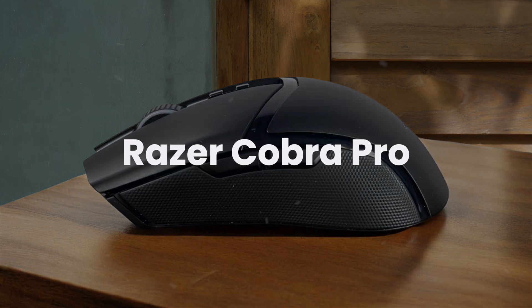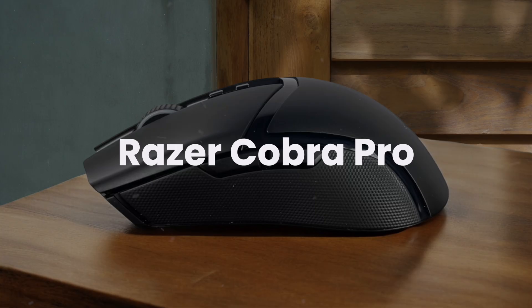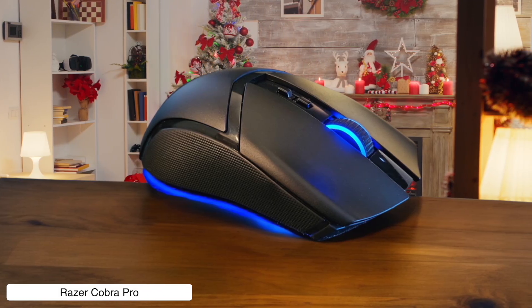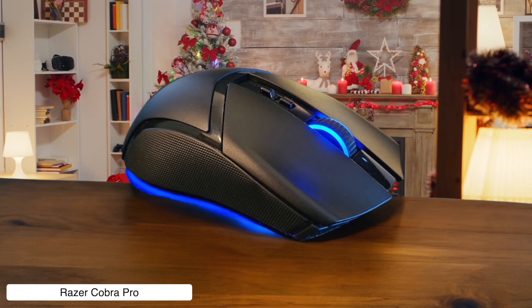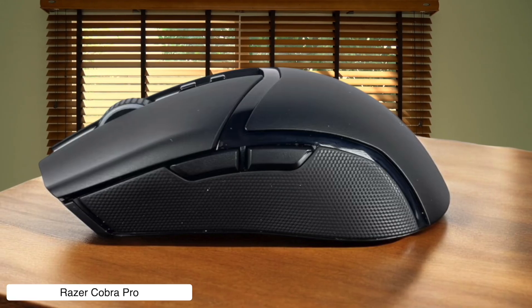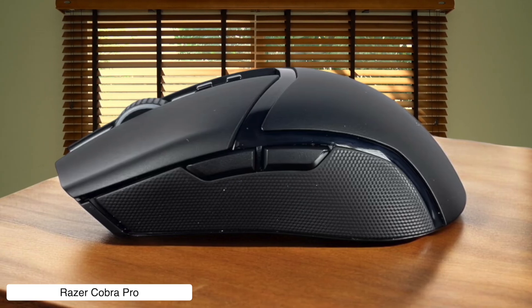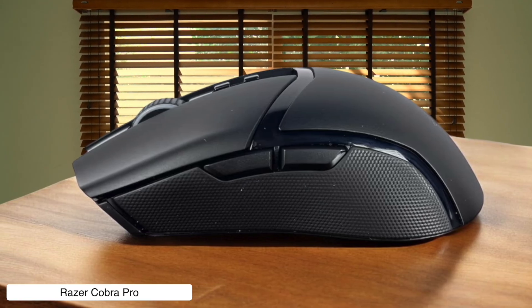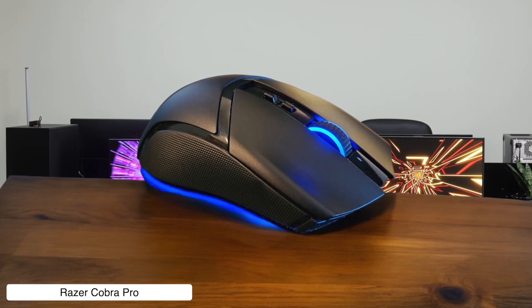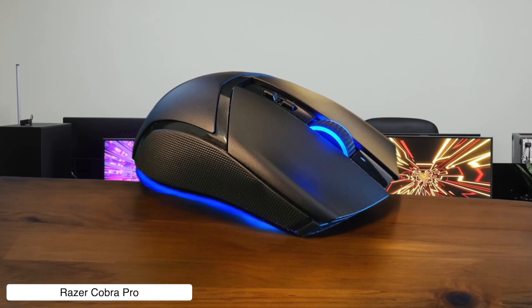Razer Cobra Pro. This thing packs a ridiculous 30,000 DPI sensor that'll track your cursor movements like a stalker ex-girlfriend, but at 77 grams it's heavier than my expectations for a mini mouse. The scroll wheel feels like you're driving on a gravel road, which is perfect for scrubbing through timelines — except when you accidentally scroll while trying to hit those side buttons, because apparently Razer thinks we all have surgeon fingers.